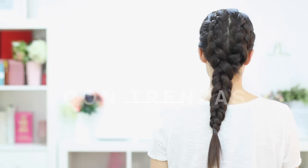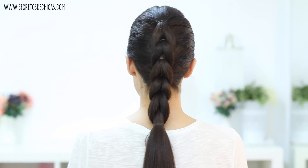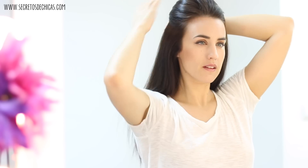Hairstyles with braids step by step. Today I'm going to show you a few hairstyle ideas that you can use on a daily basis. For option number one, I'm going to show you how to do a French braid with elastics.